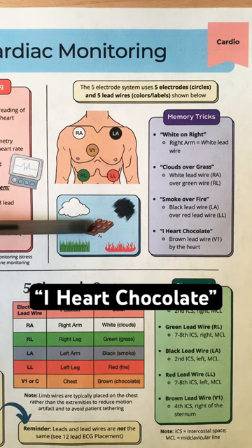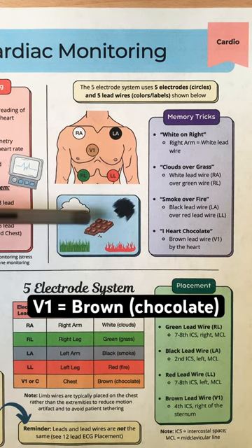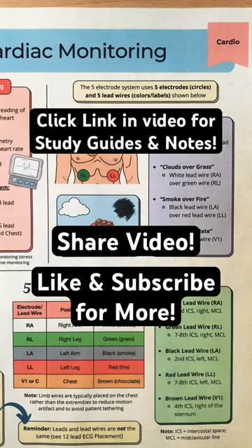Then remember: I heart chocolate. The brown lead wire, which represents chocolate, is V1. It connects to the electrode placed in the 4th intercostal space, right of the sternum.